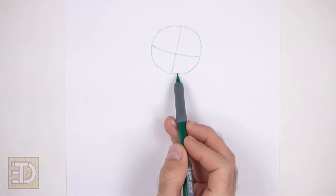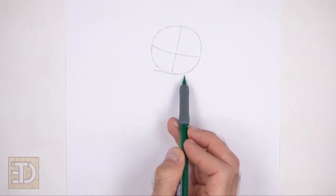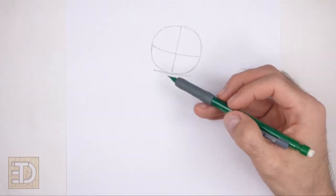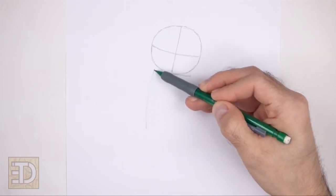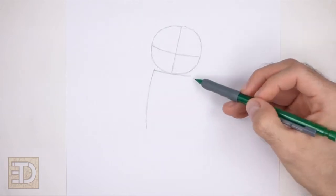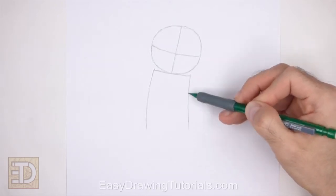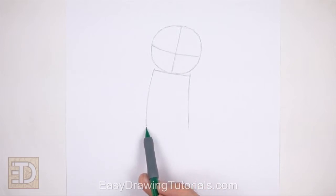Under the head, draw a horizontal line for the top part of the body. Tilt this line too so that the right side is lower than the left. On the sides, draw long vertical lines for the sides of the body. Curve the lines slightly. The line on the right should be slightly shorter than the line on the left. Close off the shape at the bottom using a horizontal line.